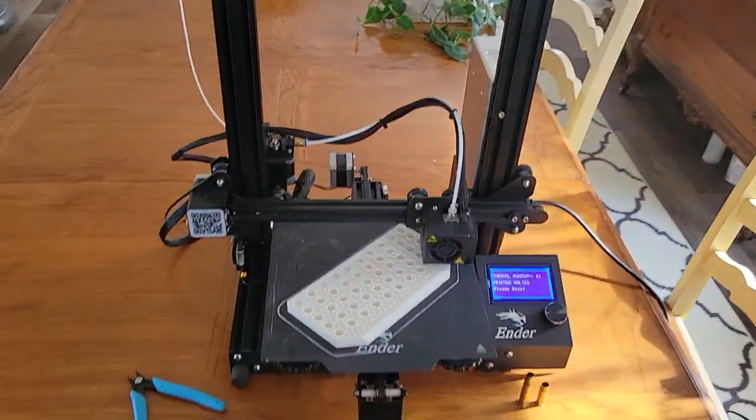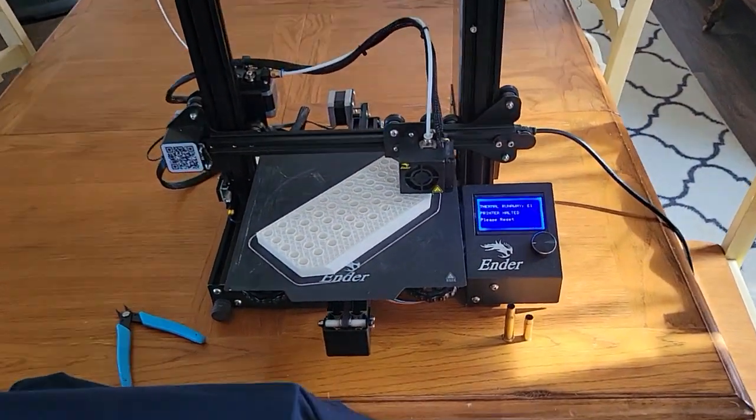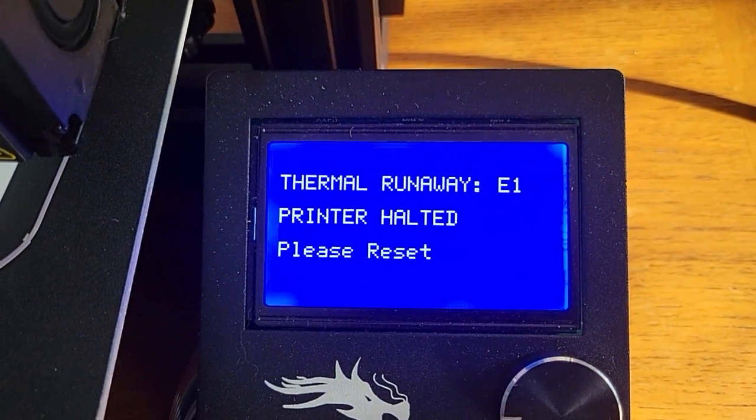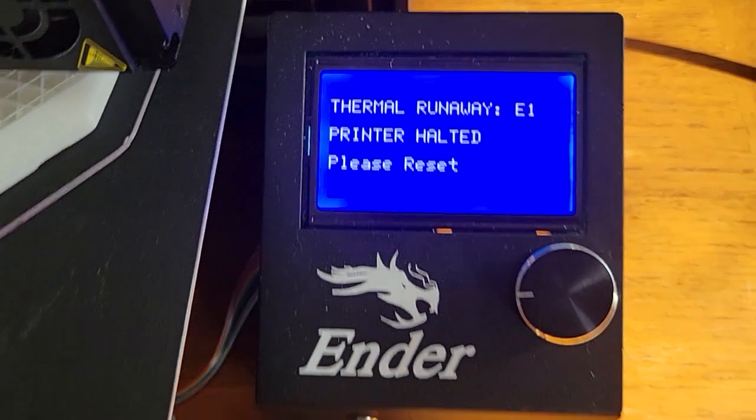I'm into a problem again on the printer. It says thermal runaway, printer halted. Please reset E1.